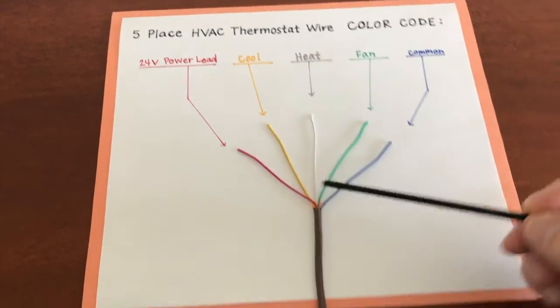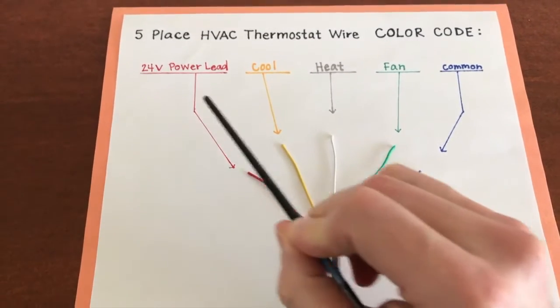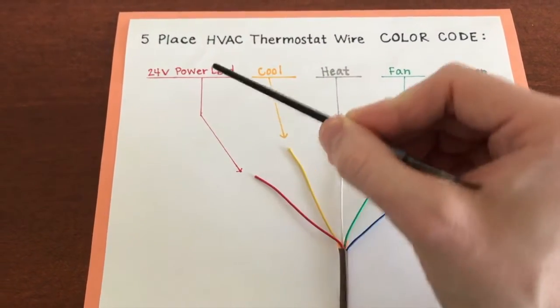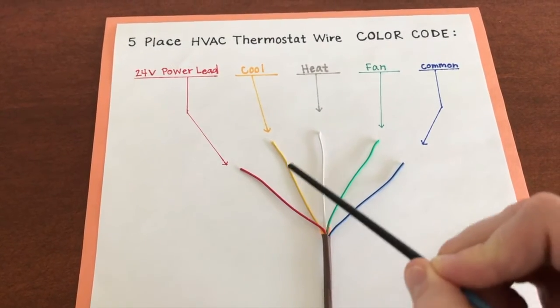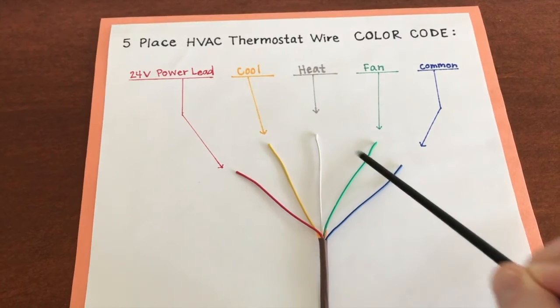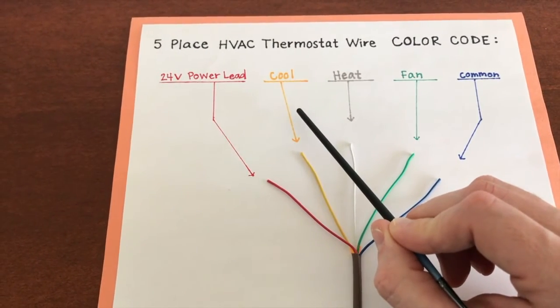Let's start on the left-hand side with the red wire. This is your five-place HVAC wiring for your thermostat. The red wire is your 24-volt power lead — that is the wire that brings in all the power to allow it to be distributed throughout the remaining wires. The next one is your yellow wire, and that is your cool, meaning your air conditioner or AC portion of your system.